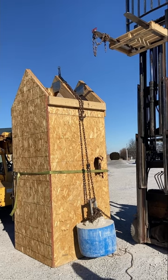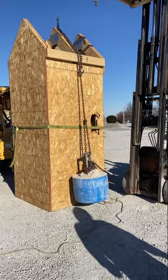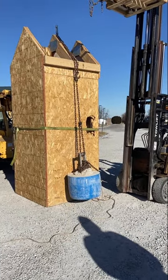We just tested this with a 620-pound barrel of concrete, dropped it from six feet, and it held. That concrete is still off the ground.